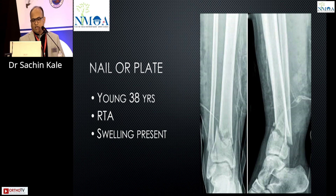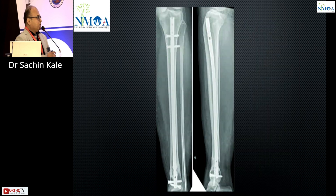It is a surgeon's choice. Here I want to highlight that the fractures shown are quite low. Most people will agree for plating, but if you do the nailing properly — in this patient there was poor skin condition, blisters were present — so the choice was made for this implant.